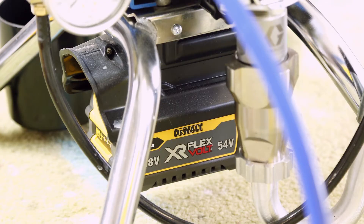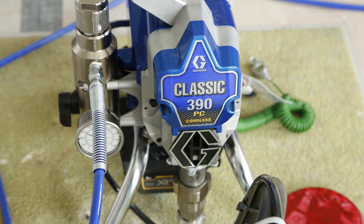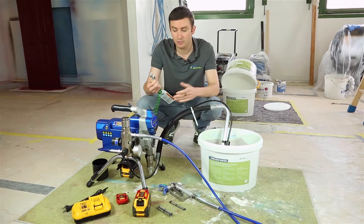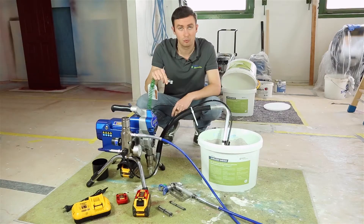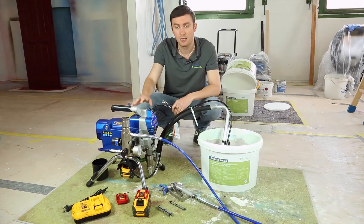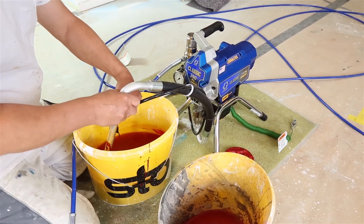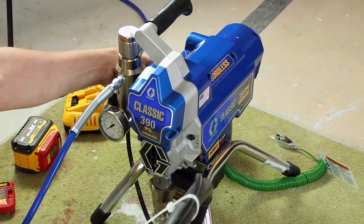You will notice that the battery is installed directly under the pump. Because this machine works with batteries and you may use solvent paint, they have also provided a green earth/ground cable and plug that is already installed on the machine. You will use this when spraying solvent paint so that the system stays stable and safe. For water-based paint you won't need to use this cable, but for any solvent paint it is always recommended.